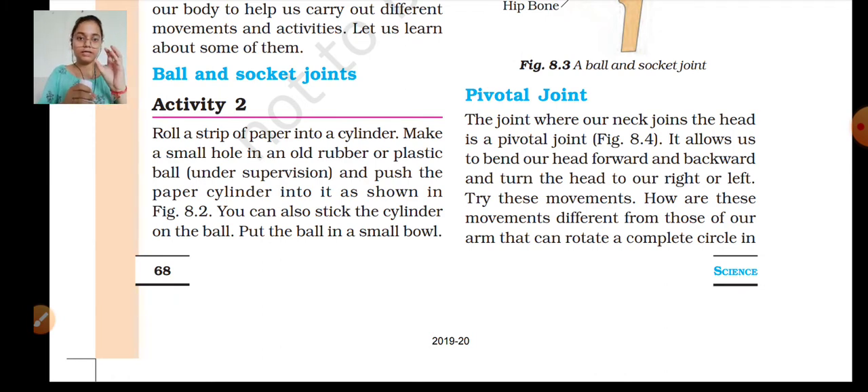You will take a rubber ball or a plastic ball, make a hole and fit the cylinder into it — like a torch. You can also stick the cylinder on the ball and put the ball in a small bowl.